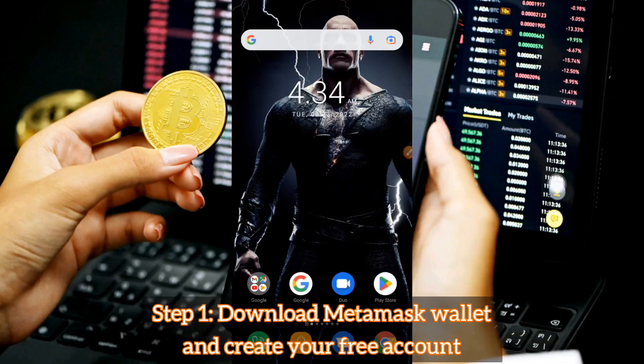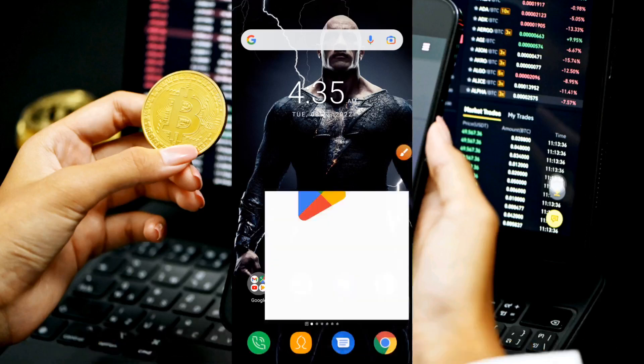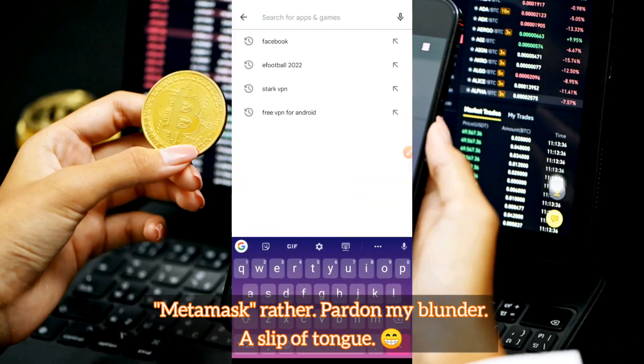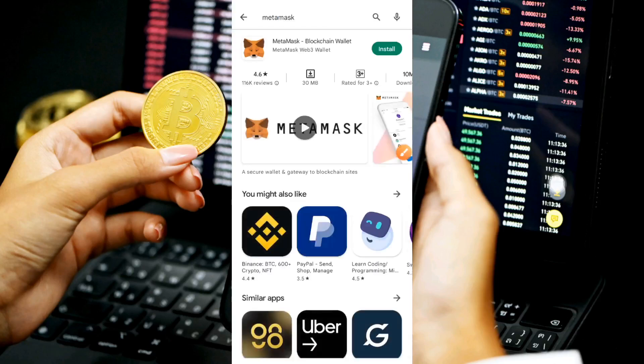The first thing you have to do to connect your Satoshi chain to your MetaMask wallet is to download the MetaMask wallet from the Google Play Store, if you don't already have one. Head over to the Play Store and type 'MetaMask wallet' in the search bar. The MetaMask wallet app has a fox-like logo.